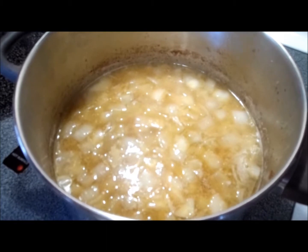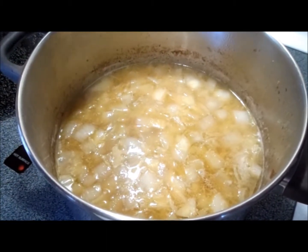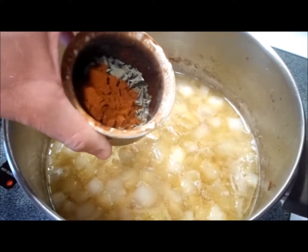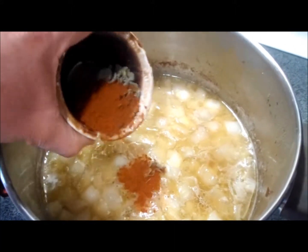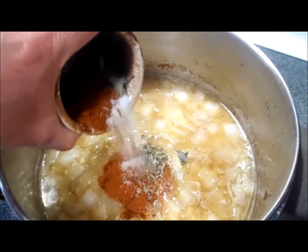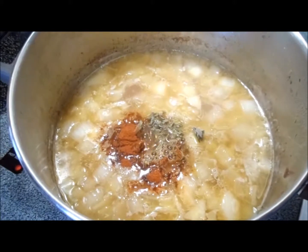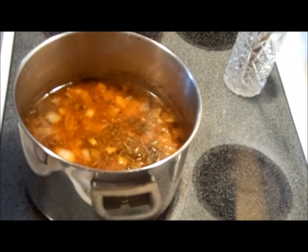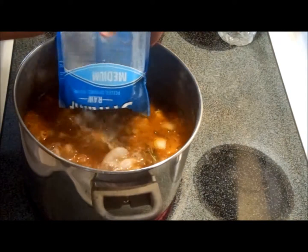After adding the potatoes, we've reduced the heat to bring it to a simmer where we'll cook the potatoes for about 15 to 20 minutes. We're going to add two generous tablespoons of kosher salt, two generous tablespoons of dried sage, and one generous tablespoon of Spanish smoked paprika.